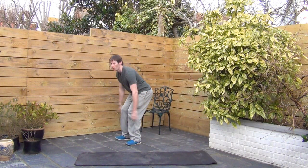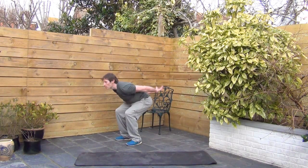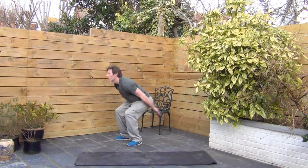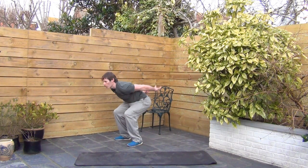Full body extensions. Ski jump position. Rock your hands up. Let's go. Some of my friends call these total body extensions, but I call them full body extensions — same thing. Arms should be weightless, just throwing them up.